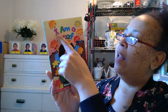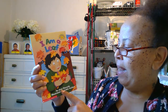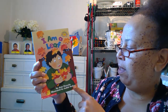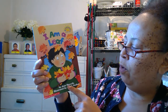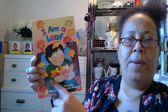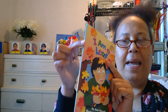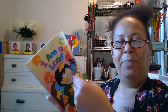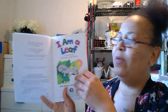This book is called I Am a Leaf. It was written by Jean Marzallo and illustrated by Judith Mafat. Remember, the person that wrote the words is the author — see those words, 'I am a leaf' — and the illustrator is the one that drew all the pictures. This is the front of the book, the back of the book, and this is the spine. And Kai, this book is for you — you've been requesting read alouds. So, here we go.